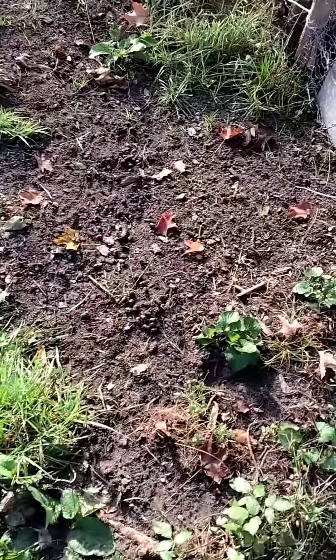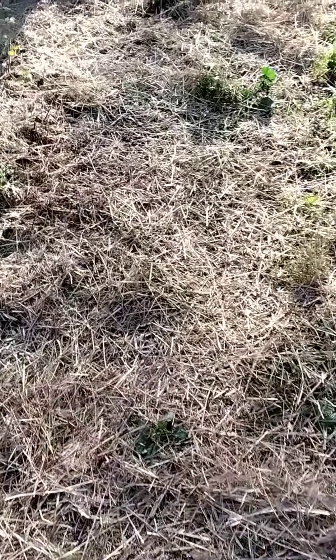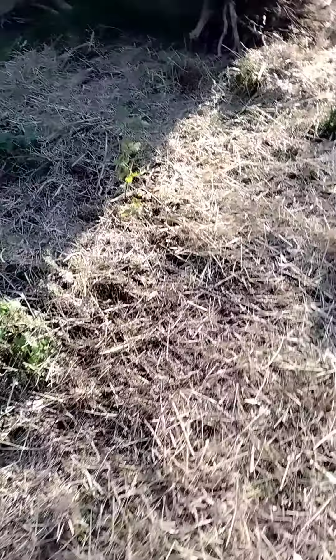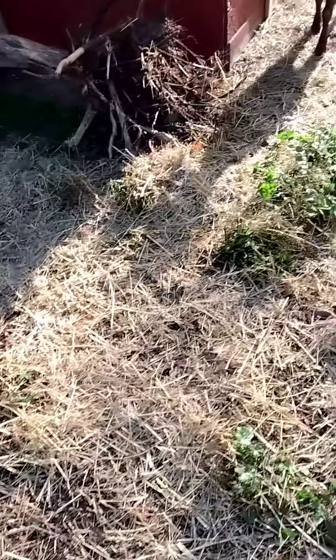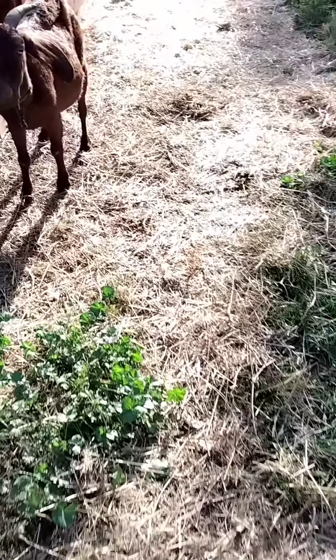I was trying to spread hay out to areas like this to promote grass growing, because technically it's still got seeds and things like that in it. And also just to help keep the goats from walking on mucky soil because it's bad on their feet.